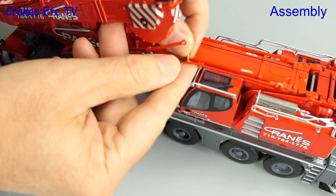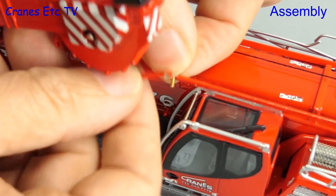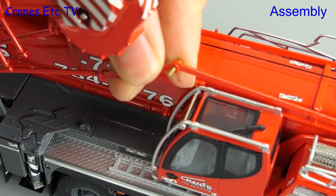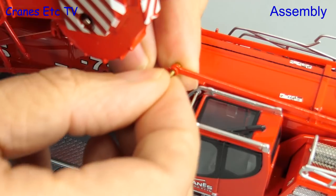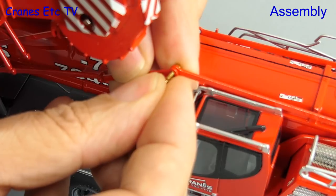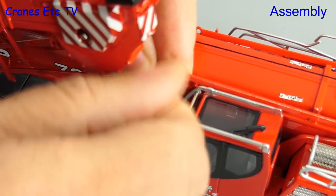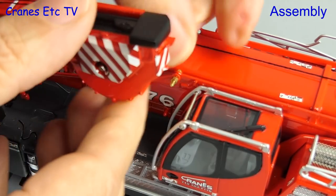With the Y-Guy assembly attached to the boom we then need to join up the guy rods, and the main thing to be careful of here is that you don't bend those rods whilst you're doing the work on them. So as always for any precision model just treat it with respect and look after it. Just to be annoying we're doing the nuts and bolts up with fingers and thumbs, and it's this kind of spiteful and irritating behaviour that infuriates fans of Cranes Etc across the globe. So if in any way you are angered by what you're seeing here, I suggest you just get a big apple and eat it.